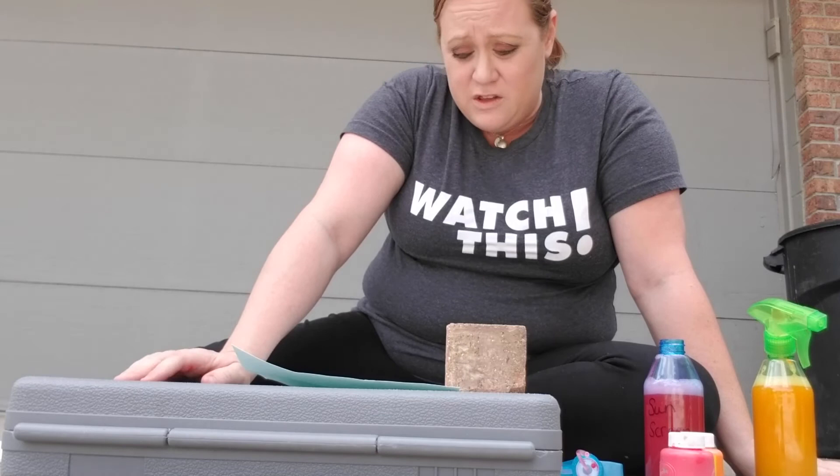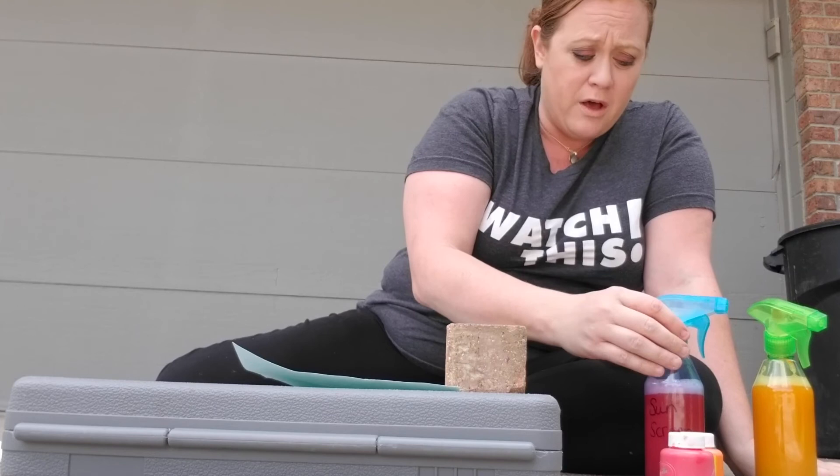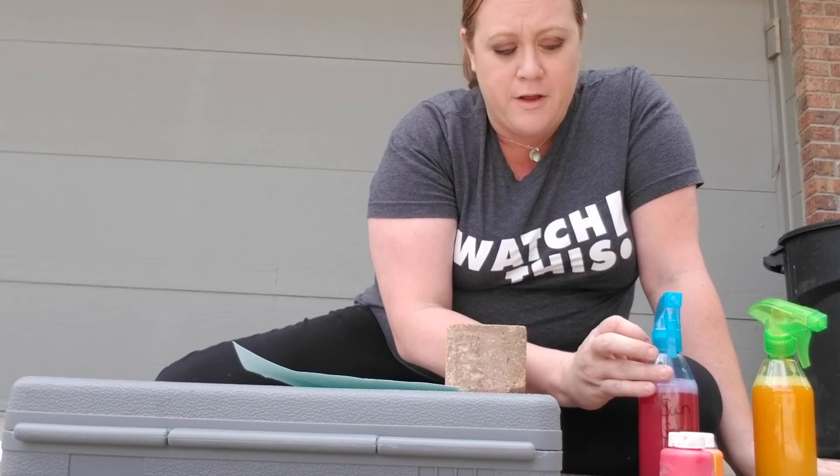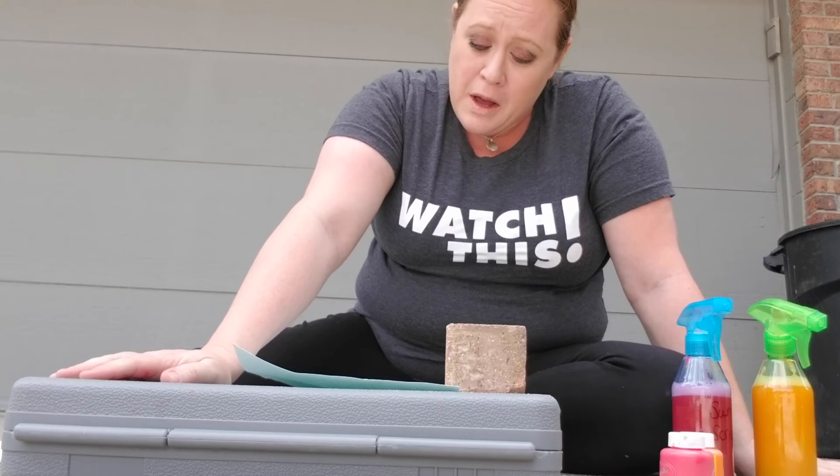Now you're going to let this dry, and you can do many different things with it. I like to cut mine up into shapes and hang them on our window so people can see them outside when they're walking by. You can use different colors as well, and you can even mix your colors up to see what colors you can make. If you mix red and blue together you would get purple water, so I would suggest mixing some colors up and you can even create your favorite color.